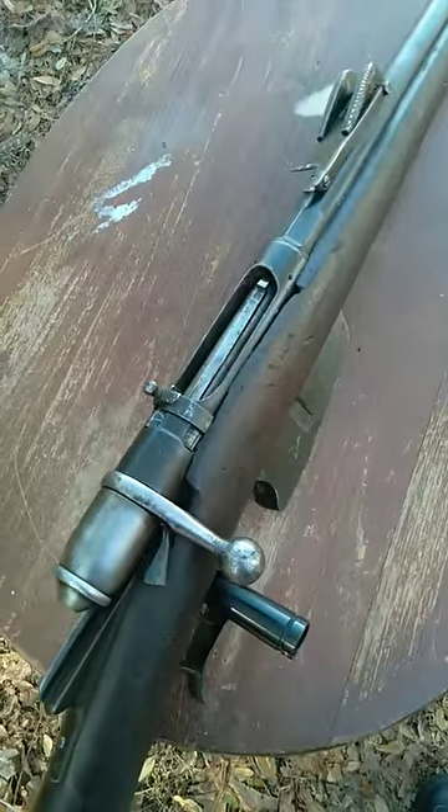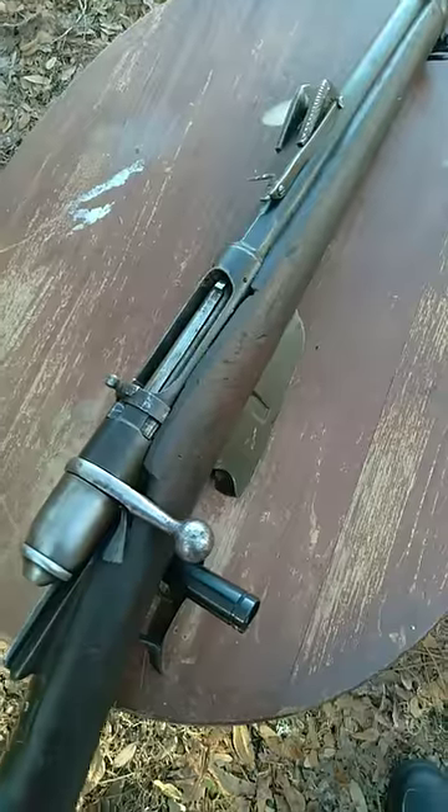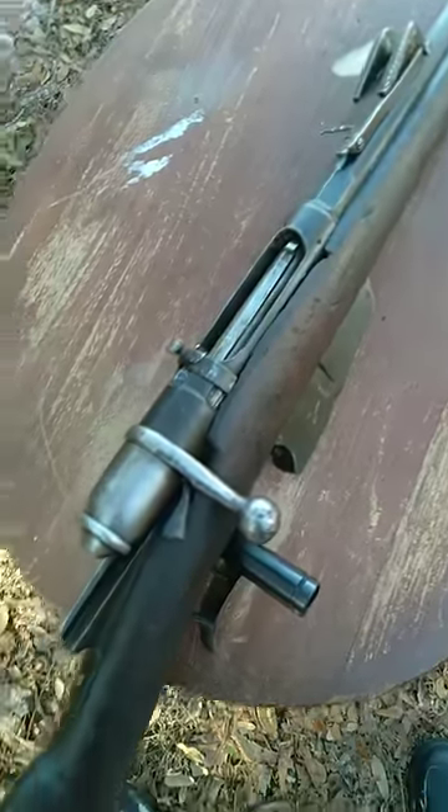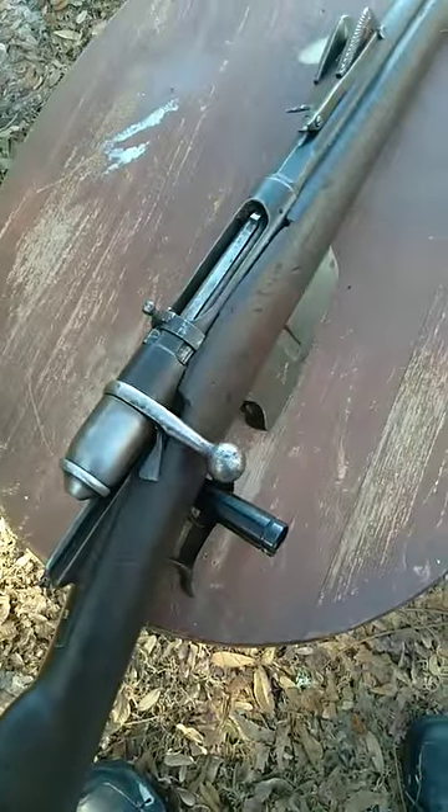The 6.5 Carcano is a smokeless powder round, and the system is just not designed to handle full power 6.5 Carcano ammunition. People that run that ammunition through these types of rifles — these rifles will eventually give out.